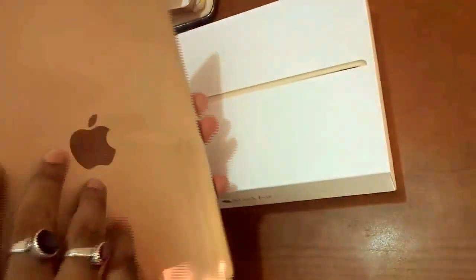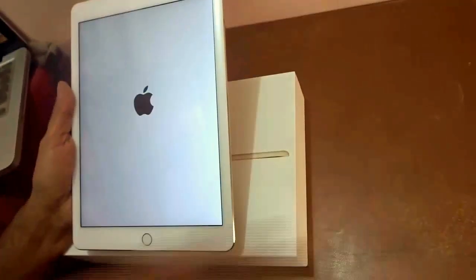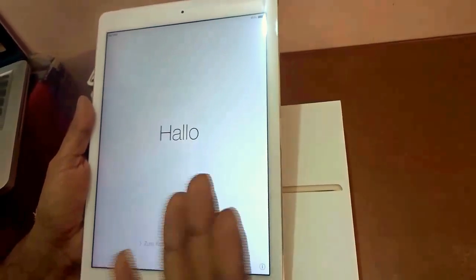The iPad Air 2 features an aluminium coating at the back and front, giving it a premium and classy look. Let's get started with the setup. Here is the button to switch on the Apple iPad Air 2 — and there's the Apple logo.